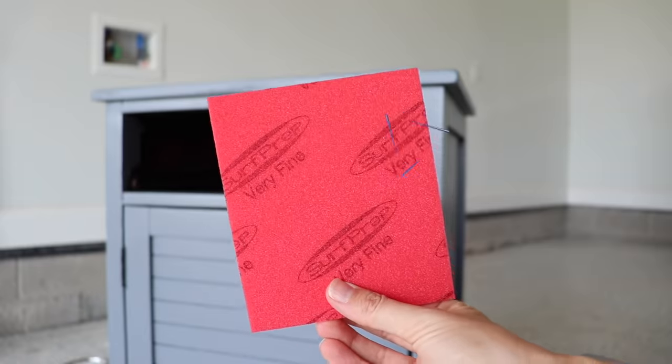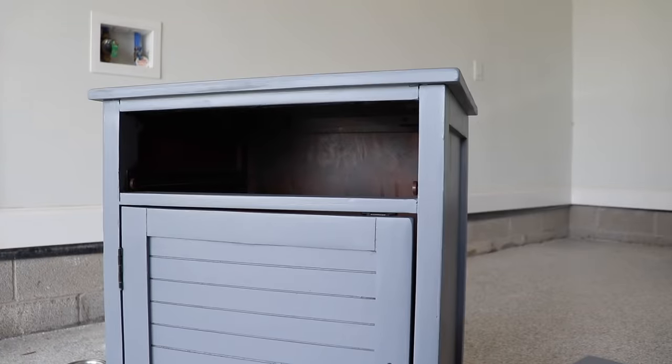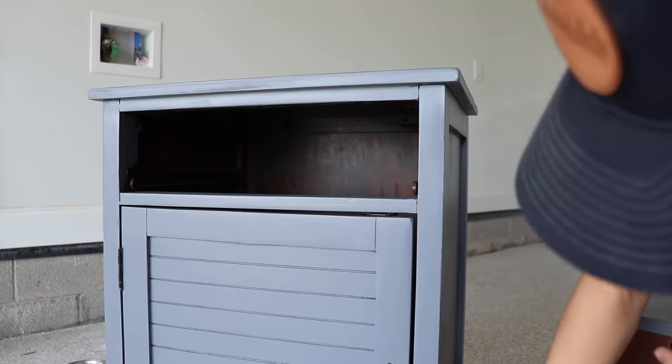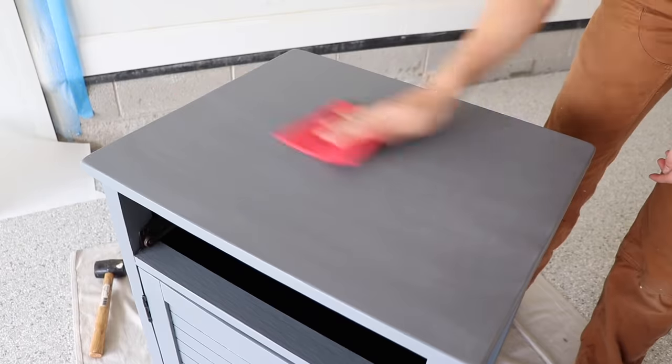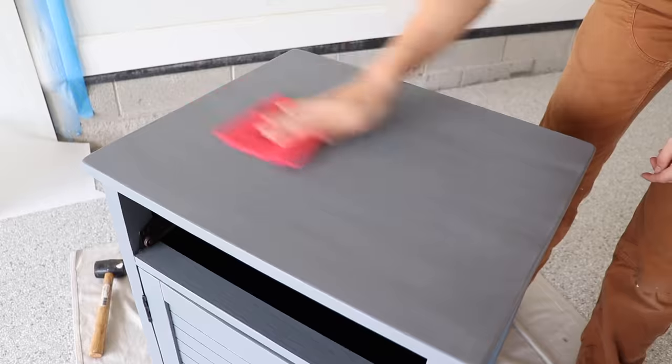I'm going to sand it down a little bit before I add my paint. I'm going to grab my surf prep rad pad in very fine — the red one — these are my favorites for sanding in between coats. I'm just going to give it a light sanding to make sure everything's smooth and get rid of any imperfections.